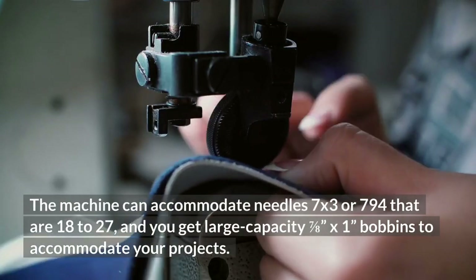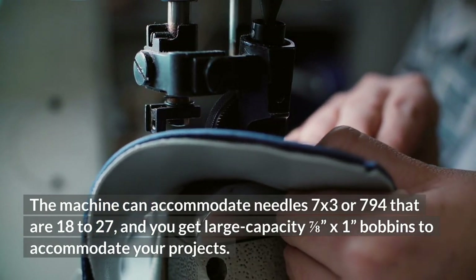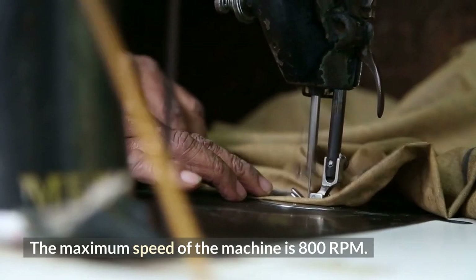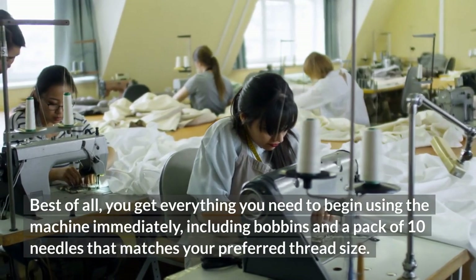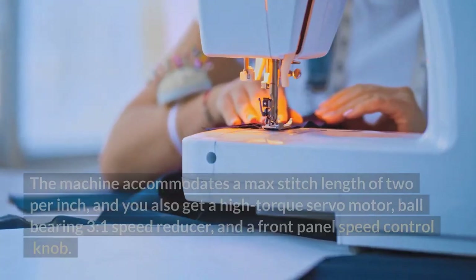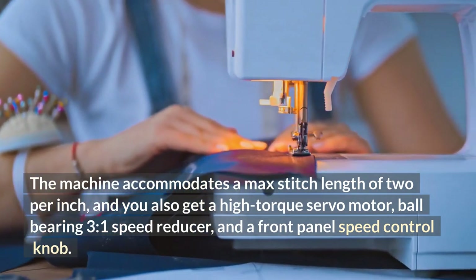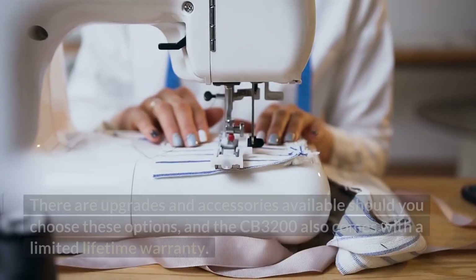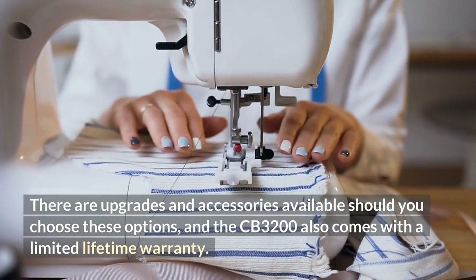The machine can accommodate needles 7x3 or 794 that are size 18 to 27, and you get large-capacity 7/8-inch by 1-inch bobbins. The maximum speed of the machine is 800 RPM. You get everything you need to begin using the machine immediately, including bobbins and a pack of 10 needles. The machine accommodates a maximum stitch length of 2 stitches per inch, and you also get a high-torque servo motor, ball-bearing 3.1 speed reducer, and a front panel speed control knob. Upgrades and accessories are available, and the CB3200 also comes with a limited lifetime warranty.